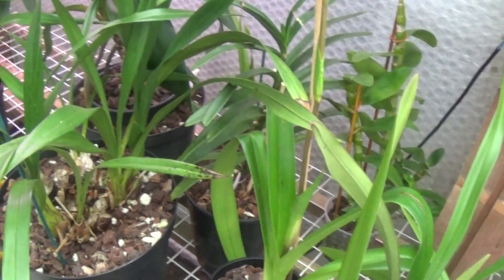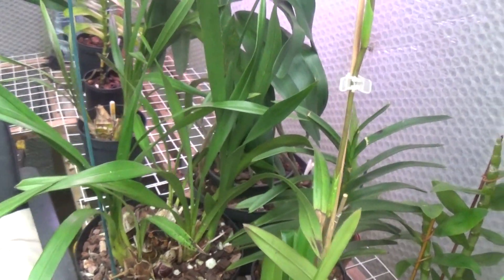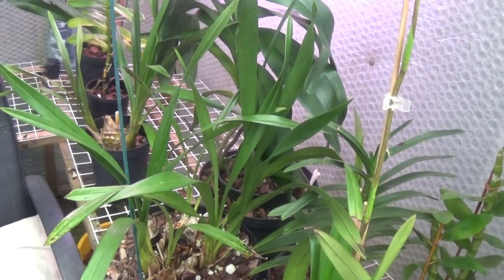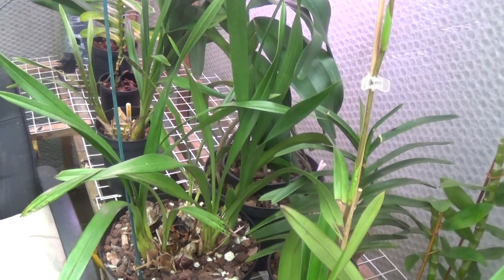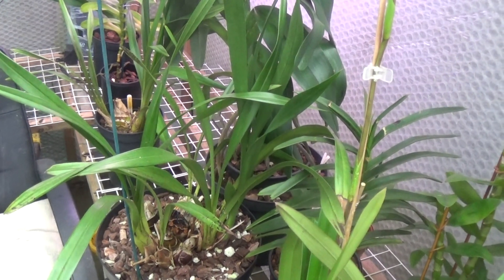Anyhow, sorry I can't tell you any more - I've got nothing else to show you in this greenhouse. Maybe there'll be something indoors so I hope there's something to show you next door. Until then, thank you very much for watching, thank you to all my subscribers, and until next time I'll see you later - bye!